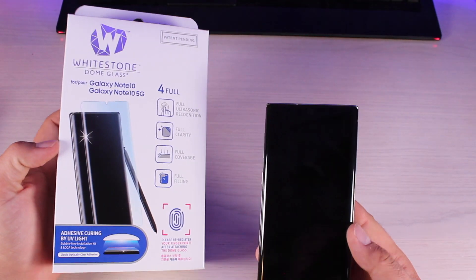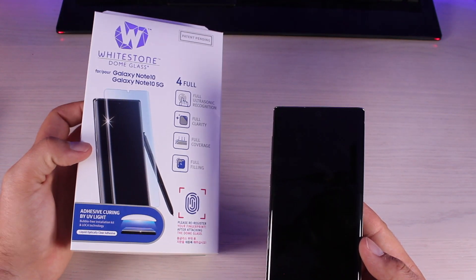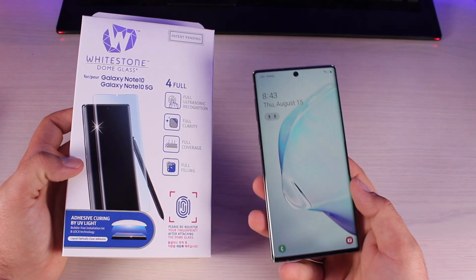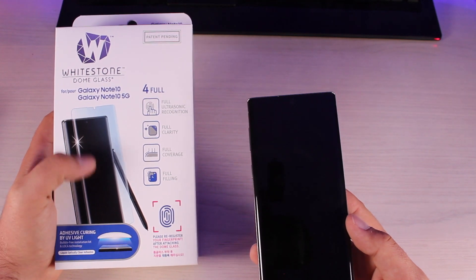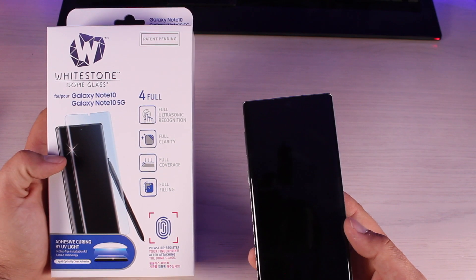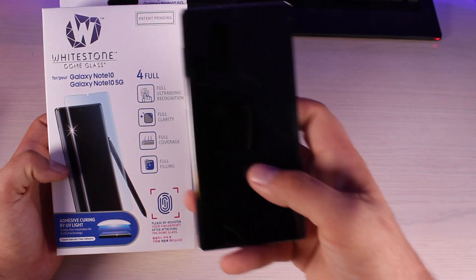I would also recommend the Whitestone Dome glass screen protector. This is going to be the only glass screen protector that works with the in-display fingerprint scanner on the Note 10 and Note 10 Plus. It uses an adhesive to apply the screen protector with zero air bubbles, which is the only way a glass screen protector will work with the ultrasonic fingerprint scanner underneath the display.